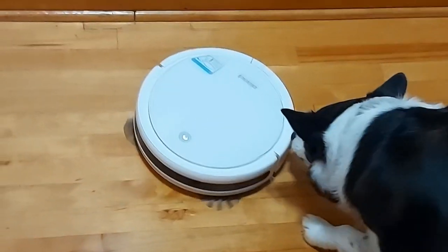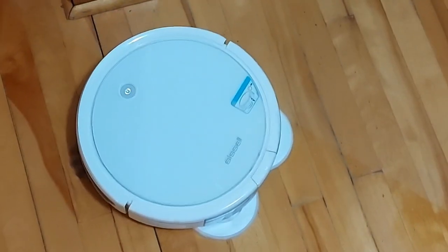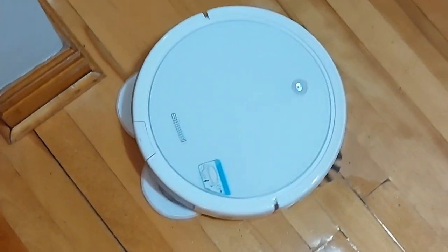The quietness is a bonus because my dog doesn't bark at this one. You can see here it gives a nice clean shine — it actually picks up dirt and cleans at the same time. And if you don't want a wet mop you can just do a dry vacuum as well. It has two inserts you can swap.